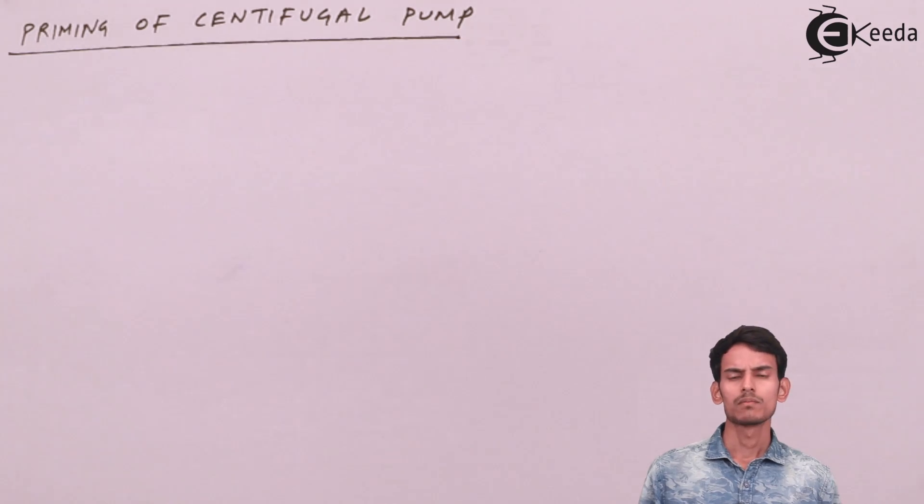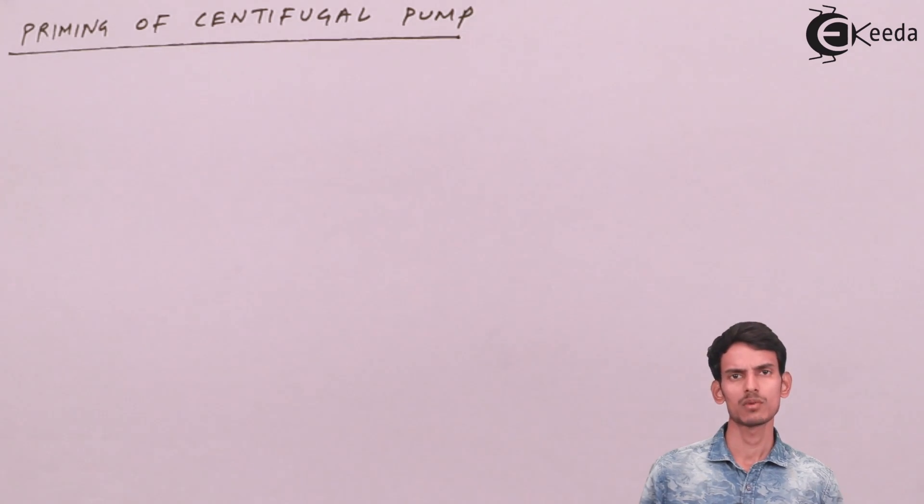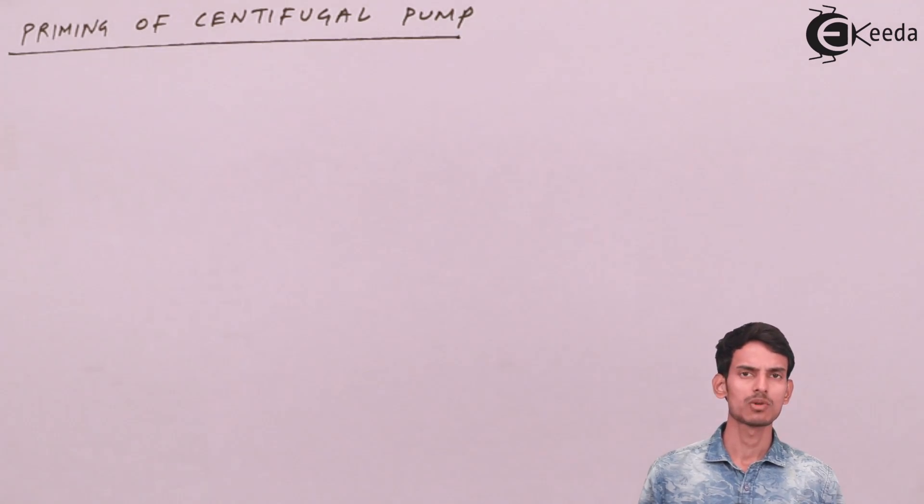Why do we need to remove the air? It's a pretty obvious question — why we need to remove the air inside the pump and fill it with the liquid that has to be pumped.